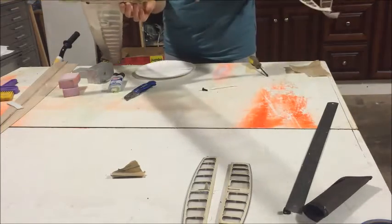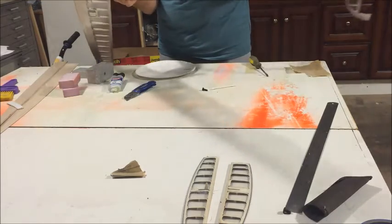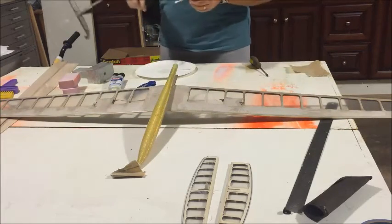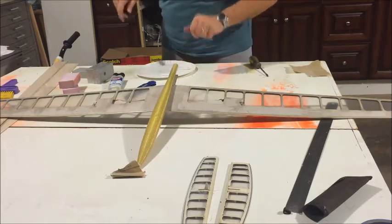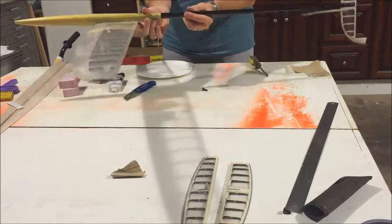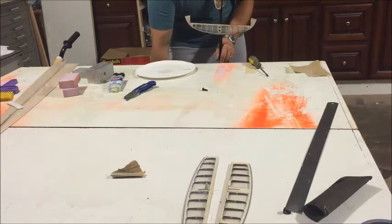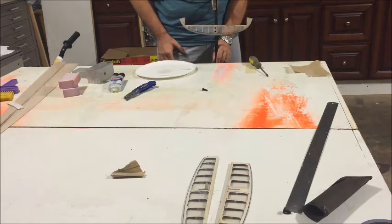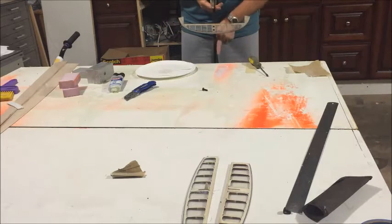I'm going to do the same thing on the back of the pod. You don't need a whole lot of epoxy here because the fit is very nice, but you want to have a film of it. I'm going to take the boom, spin it around, make sure I get a nice coat of epoxy. Wipe down with a Q-tip, get down in there on the back side. I don't want to add extra weight. Push it straight down, get as accurate as I can, and push it forward until it bottoms out.